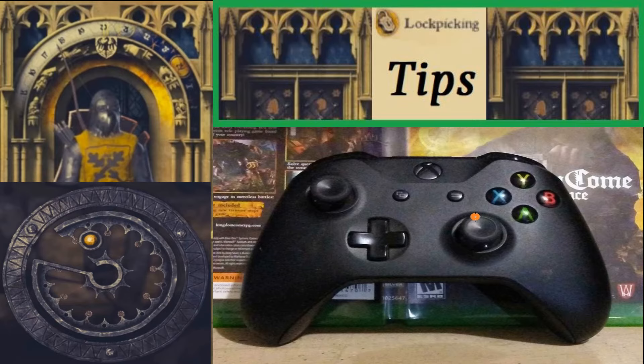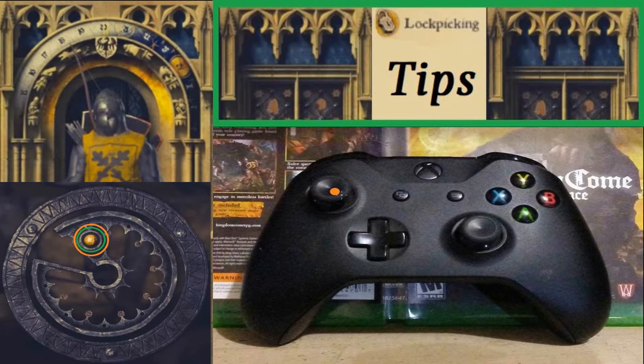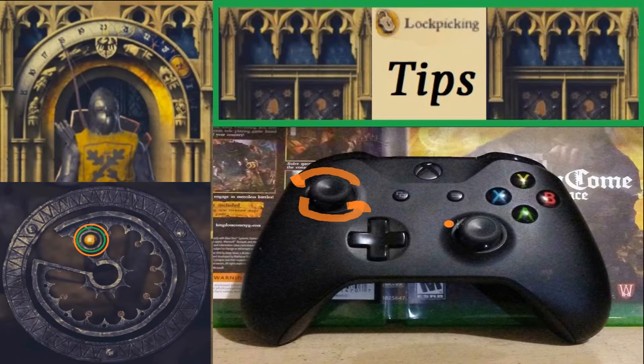So once again, you're going to want to hold the right analog stick in place. And as you're holding that in place, you're going to turn the left analog stick really fast. And as you're turning it really fast, you're going to want to hold the right one as it moves — so this is going to move slowly.